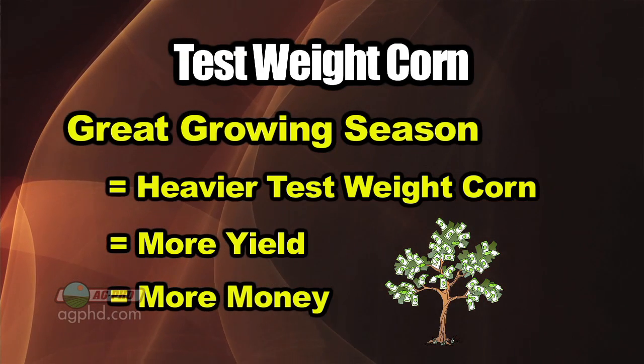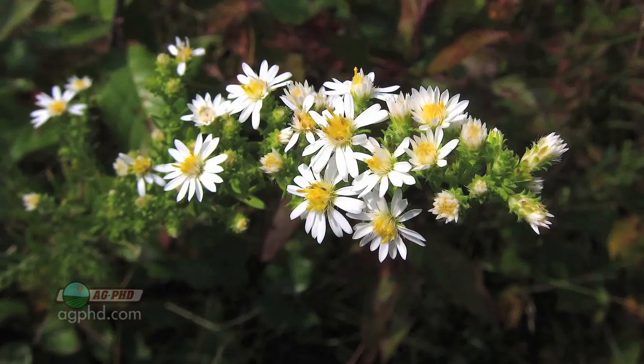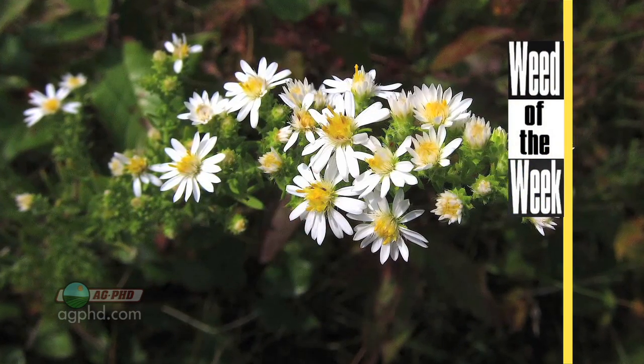There are a lot of things that can help farmers earn more money. Getting higher test weight grain is one, but controlling our Weed of the Week could be another. Can you identify this week's weed?